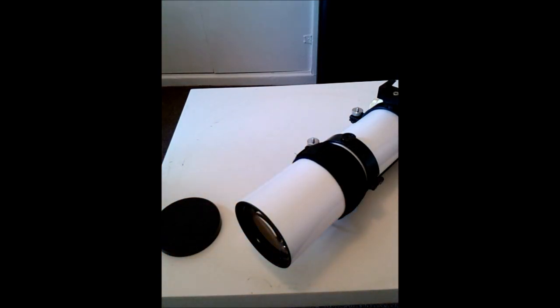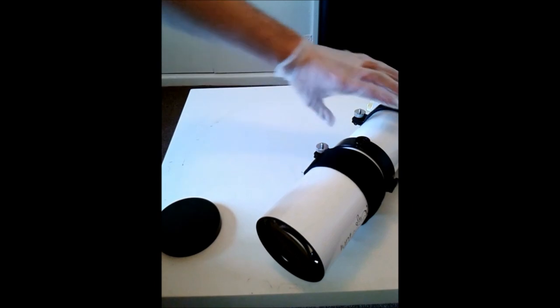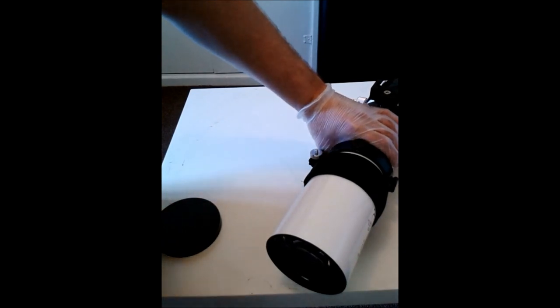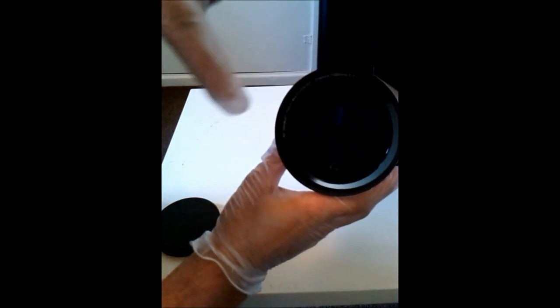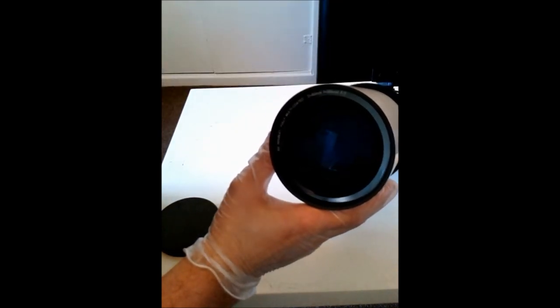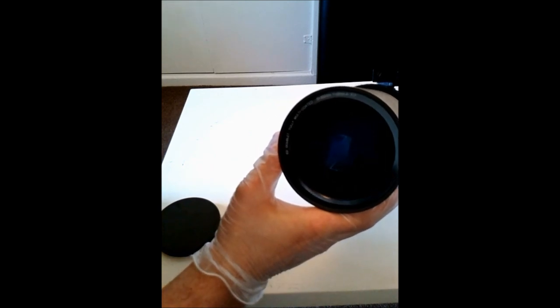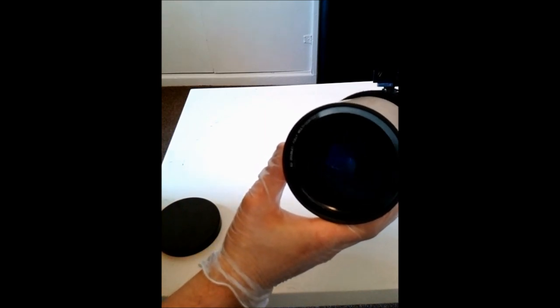I'm only going to show this as a demonstration. I'm going to show you how to clean using the optical wonder fluid. Another top tip: a lot of video guides on YouTube do not describe this. There are occasions, after the quick blowing with the hurricane blower and using the camel brush, that you'll probably find some dust particles that appear to be not moving at all.